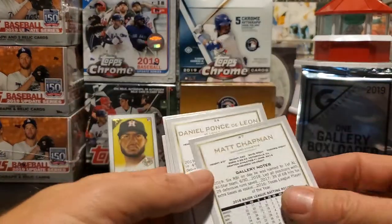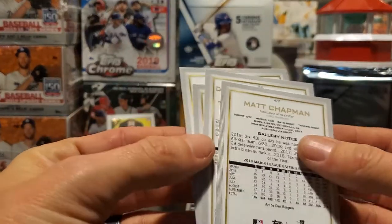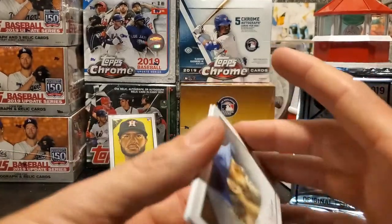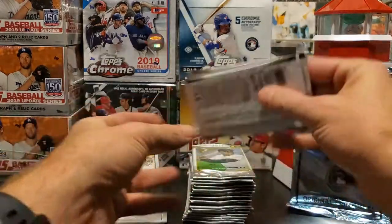Keep in mind — anything over number 151 on the back of the card is going to be a short print. There are 200 cards in the set total.